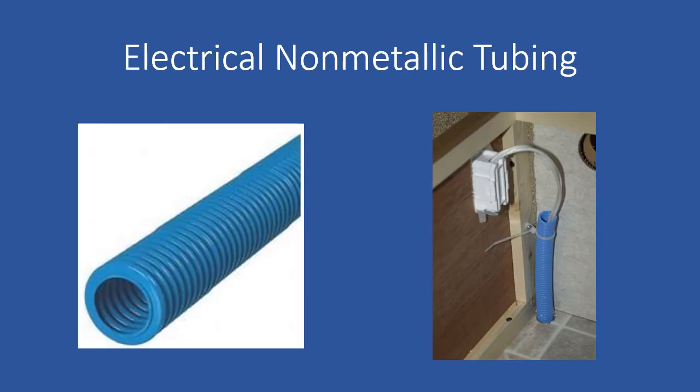In this slide, we see a form of protection called electrical non-metallic tubing. In the photos below, you can see a common type called blue ENT.